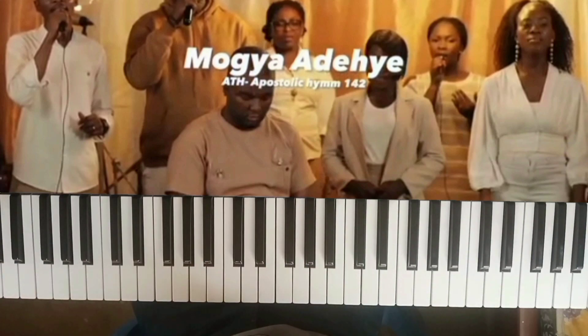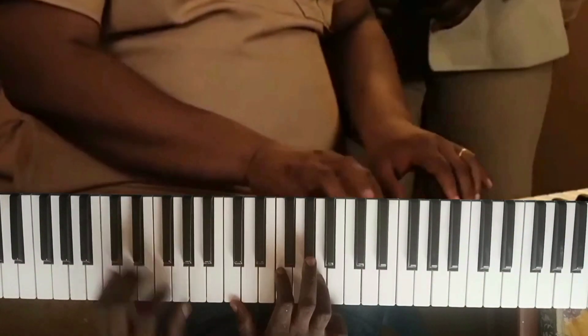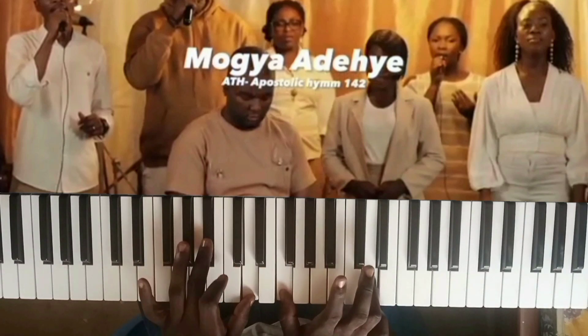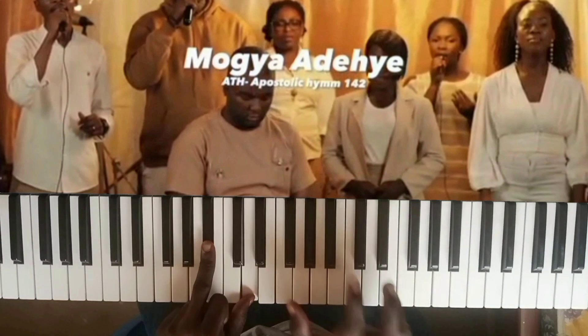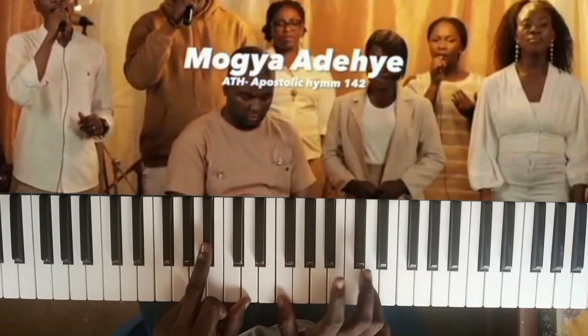I'll first play the intro and then I'll teach you what I did. So that was basically the intro. The first chord I did was the four — in other words, it's assumed as B flat. On my right, I'm doing B flat. So, the four.